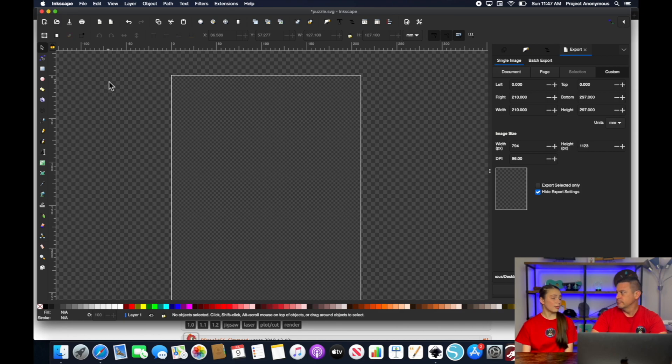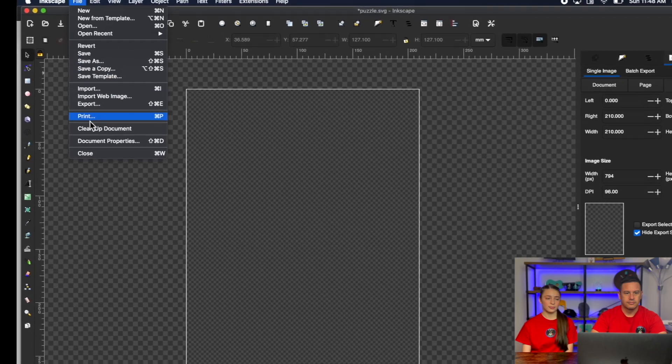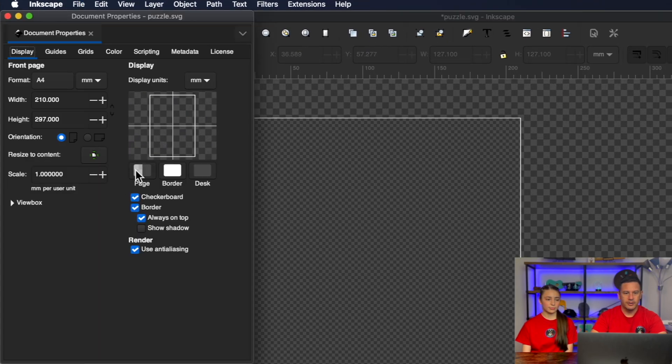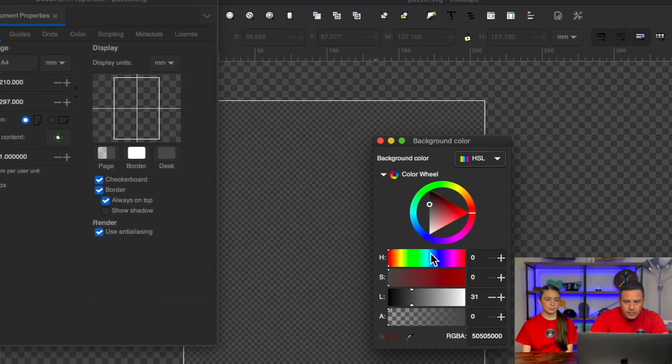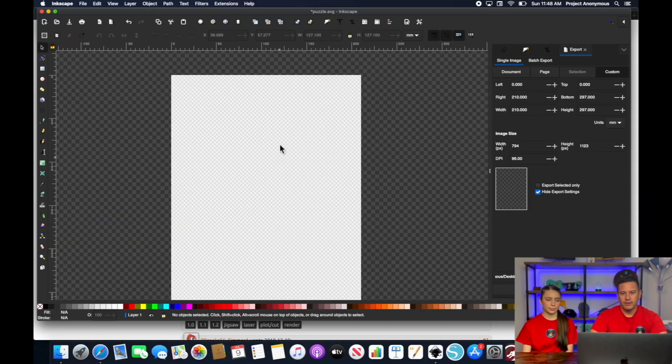So we're back in Inkscape and we're going to show you the extension. But first, we're going to change our background color because it's always defaulting to blue. We'll just make the background color easier to see. Go to Document Properties and change the color to white. Now we have our color changed.